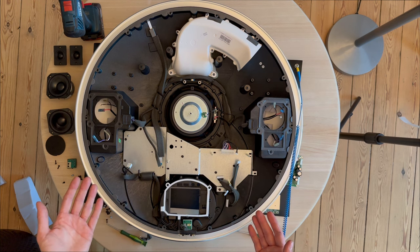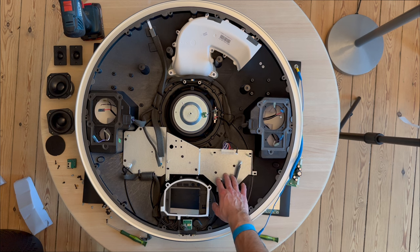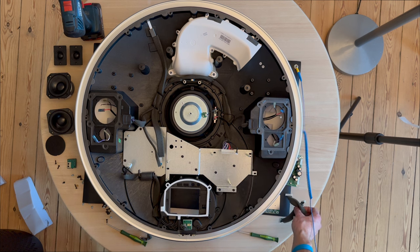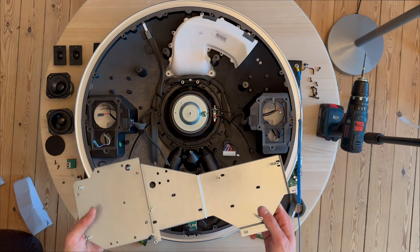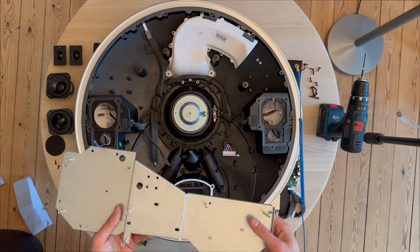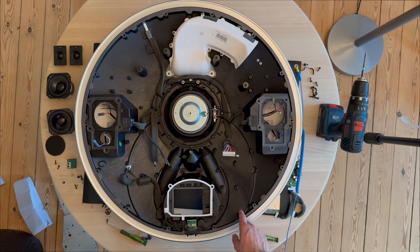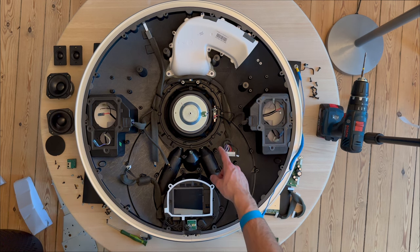The next step is to unscrew the main board chassis. When Bang & Olufsen does service, they actually replace the complete chassis with a new one. I'm going to speed up the process and remove all the screws around the aluminium chassis. We've removed all the screws from the main chassis; let's lift it up. The chassis is removed like this. It's very interesting how Bang & Olufsen used molding on this form, and you can see where the legs connect — very nice to see.